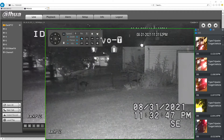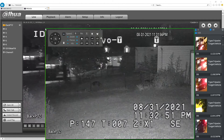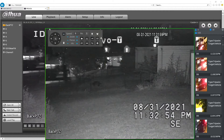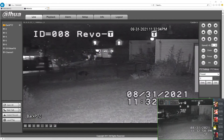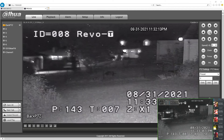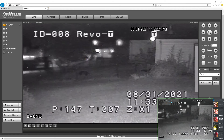If I can hit the preset — there we go. Lower this back down a little bit so you can see. I am functioning it from this. Click on the preset — there you go. And that's how you do it.